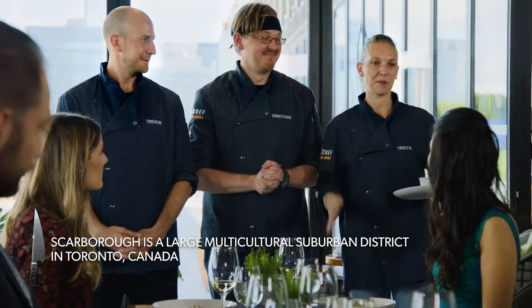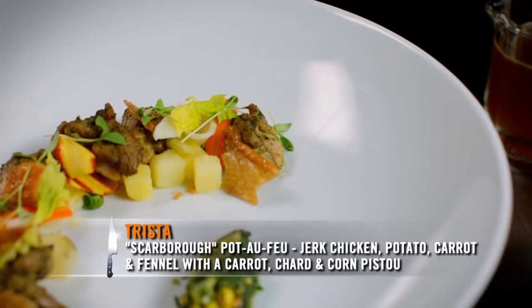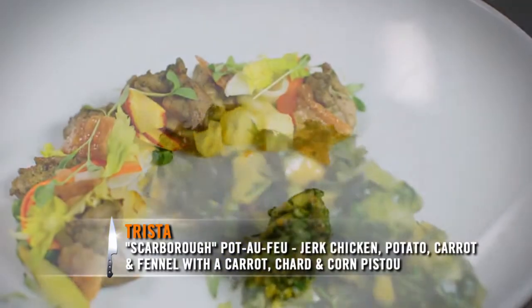I call this the Scarborough pot de feu. I grew up close to Scarborough in a very multicultural neighborhood. We have jerk chicken, potato, carrot, fennel, and I made a carrot and charred corn pea stew, and I made a jerk aioli.